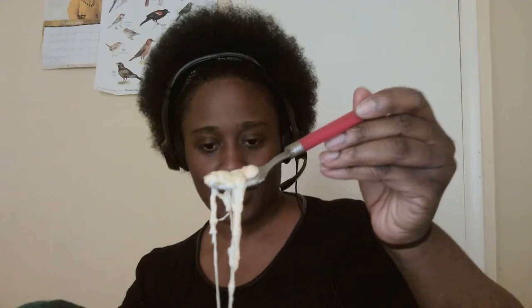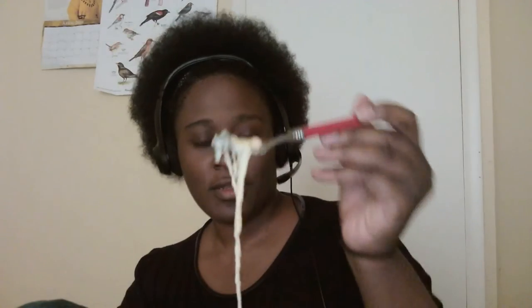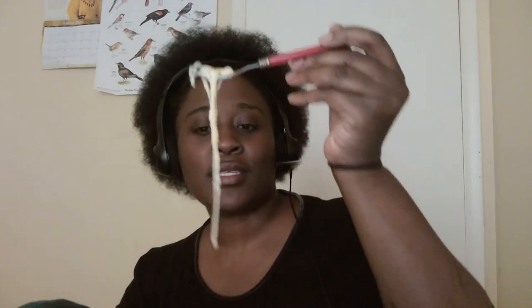It looks really good — it's got mozzarella cheese on top. Look at that mozzarella! See that spinach in there? Yeah, that looks good. See that stringy mozzarella? Now we're gonna taste it and see what it tastes like.